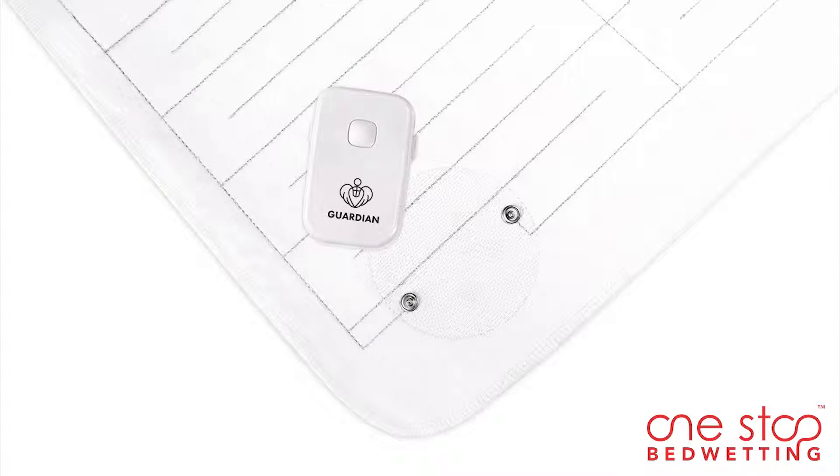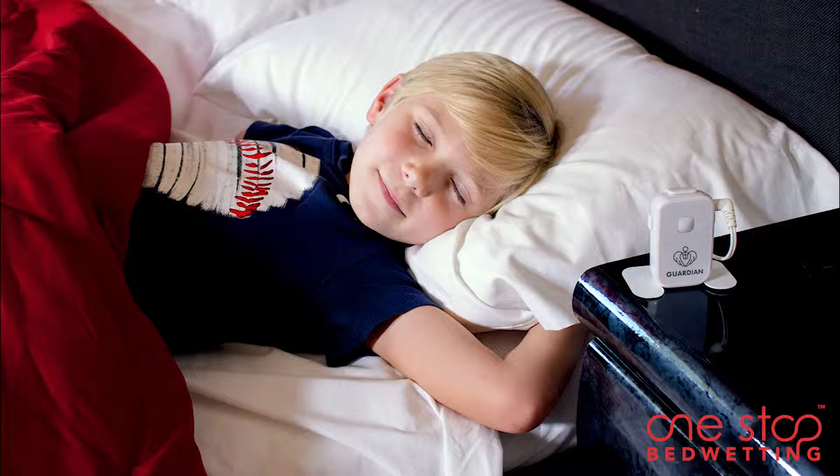The Guardian consists of a compact alarm unit and a reversible waterproof bed mat. Guardian is an easy-to-use bedside alarm which can be easily placed on the side table with the included stand.